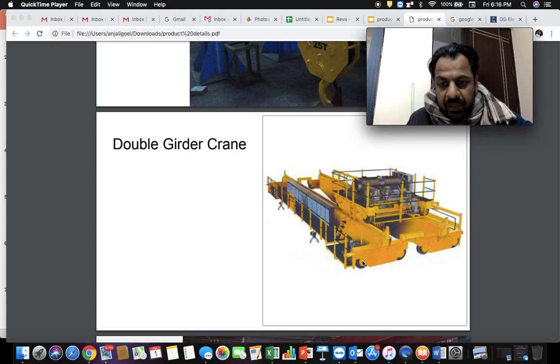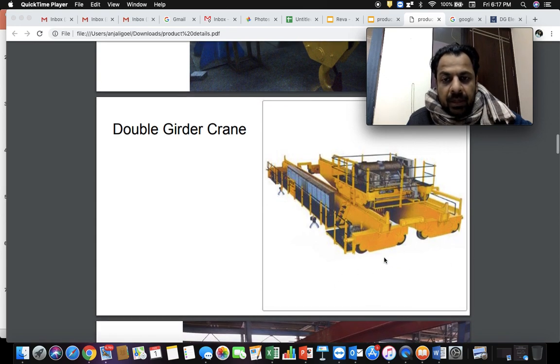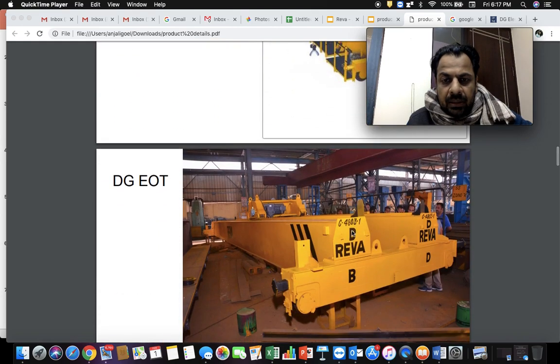The other set of wheels in the perpendicular direction are known as long travel wheels, with a gearbox and motor on the opposite side as well. This long travel arrangement is responsible for moving the crane in the long travel direction, also called forward and reverse. This is a typical double girder crane — in a double girder crane you will find two girders. I'll be talking about component details in other videos, but first let's cover all products we manufacture. Here is another double girder crane — one of the girders is this one.